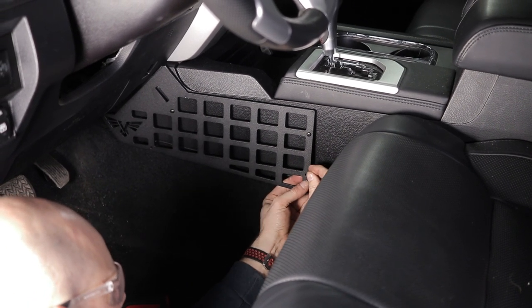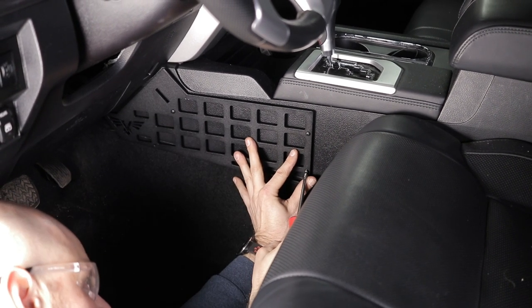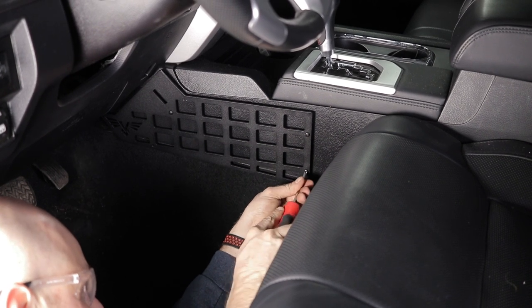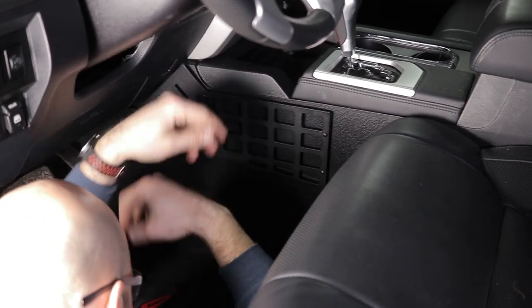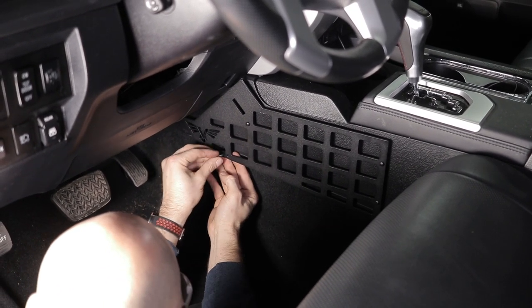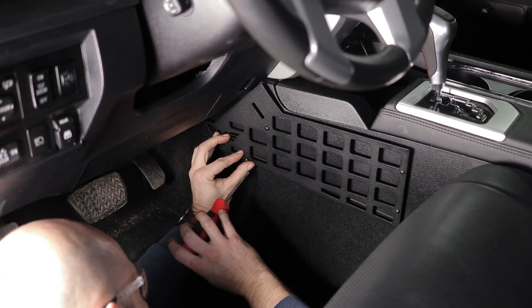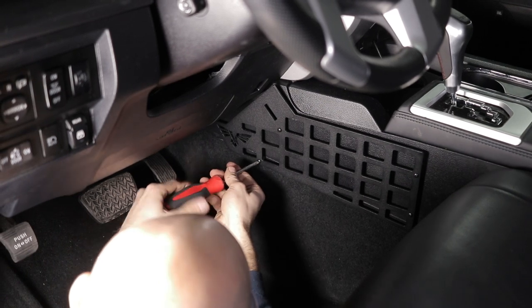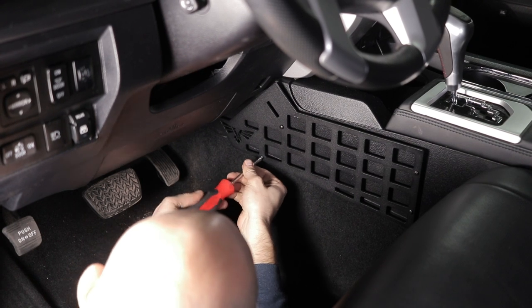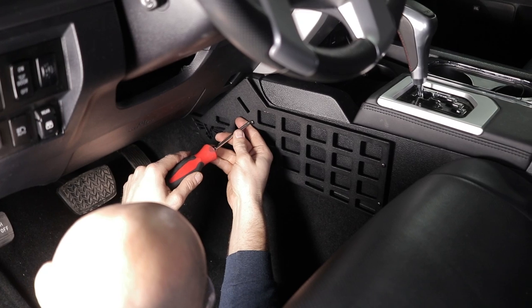Spacer in the back, screw again — get that started. One more up here in the front. All right, now I'm gonna go ahead and tighten them all down. Not gonna go crazy, just gonna snug them up.